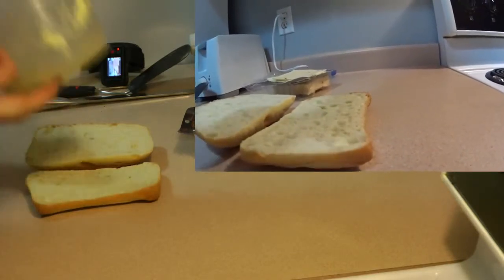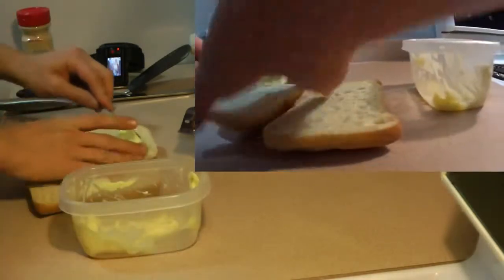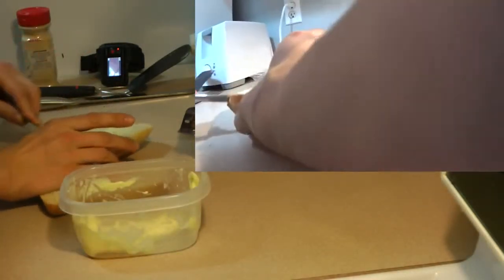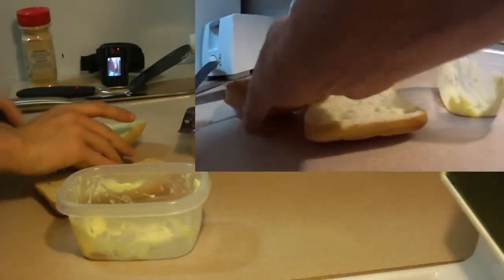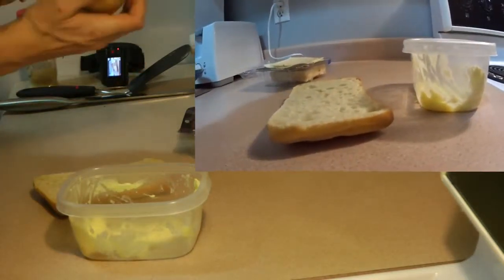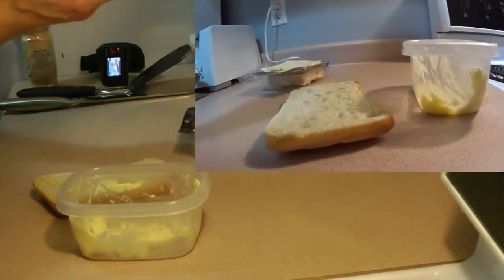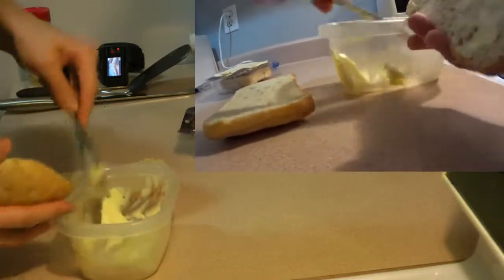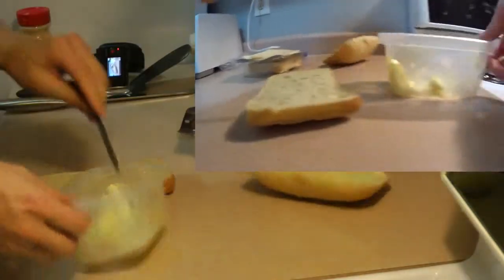Alright, so what you do — take your butter, butter your bread, put a hefty amount on there. You don't ever want to have not enough butter on your ciabatta bun. So you take your ciabatta, butter it up, one slice.